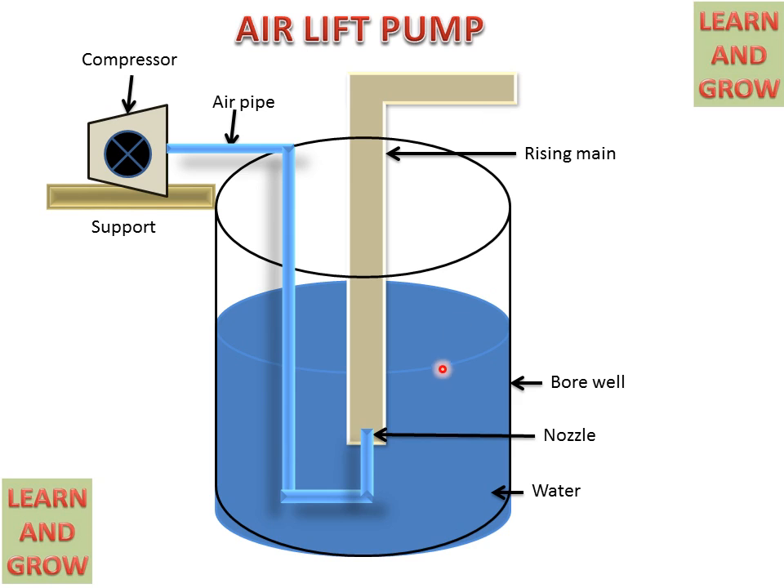There is a nozzle at the junction of the pipe for providing higher velocity to the air.